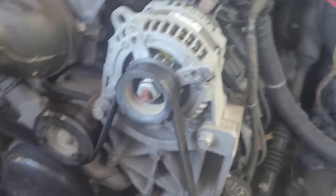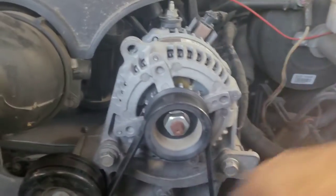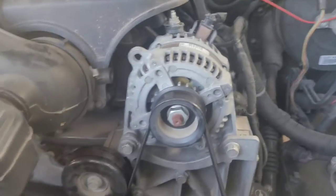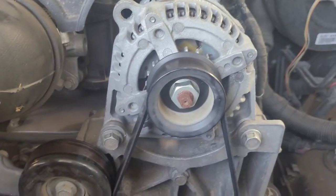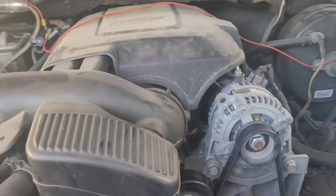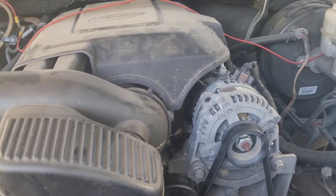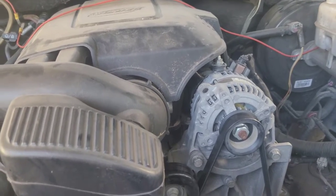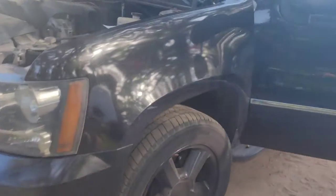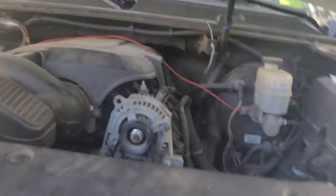This process will work if you have this type of alternator that mounts with these two bolts on the bottom of it, and it looks like this on the top right hand side of your engine — LS 5.3 or 6.0, or either the Chevy Silverado 2018, 2011 Suburban. It works on both of them.